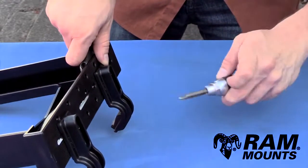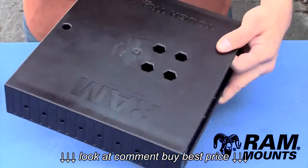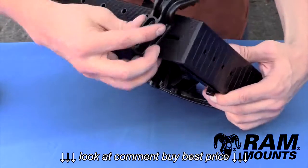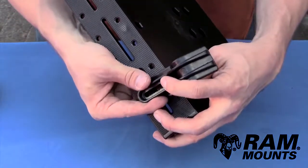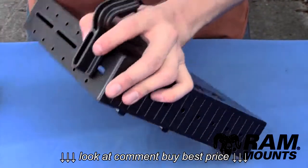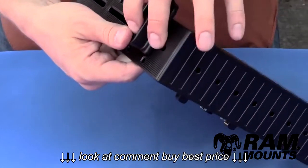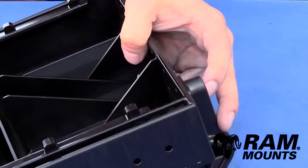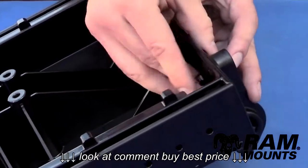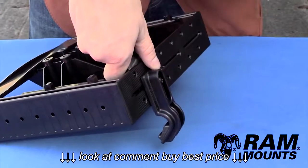Then take the housing portion of the RAM tough tray. On the opposite side of the tray, take the other two side keepers and repeat the same process — attach the side keepers at the same height as the opposite side. Insert one of the number 10 screws, insert a thin number 10 nut underneath and thread by hand, then hold in place with the adjustable wrench, hold the side keeper in place, and tighten.